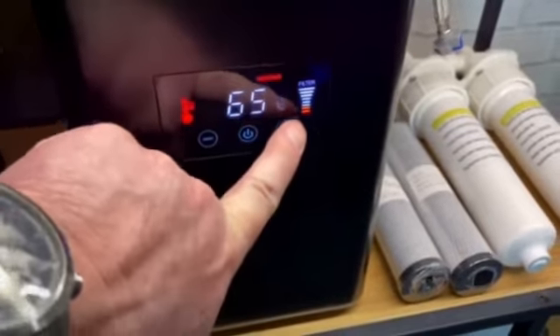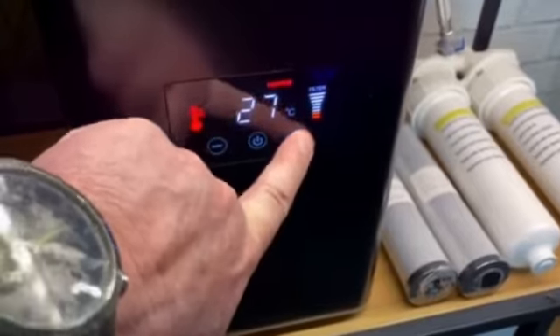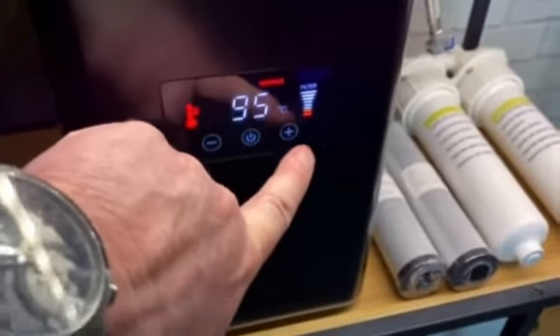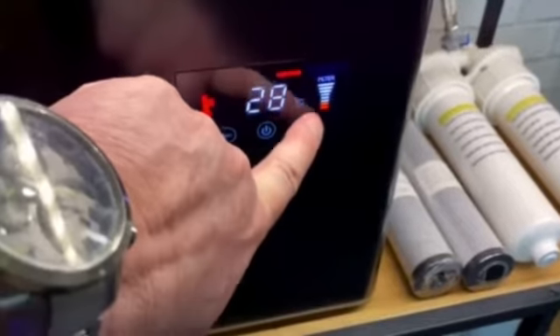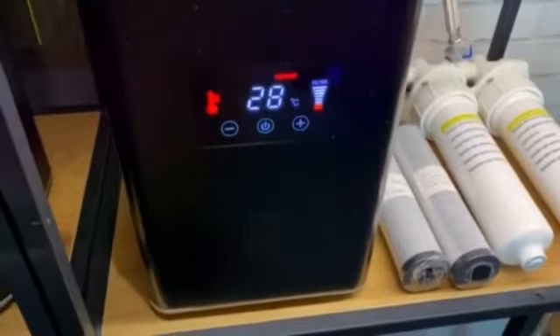So we put our finger on the plus button and we'll see it's at 65 degrees C, 75 degrees C, 85, 90, 95, 96, 97, and 98 — and that's the full maximum temperature.